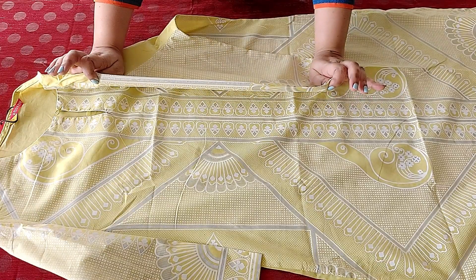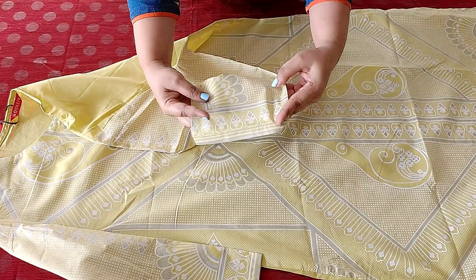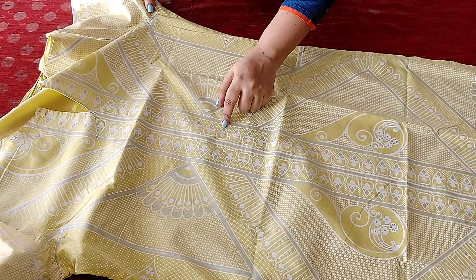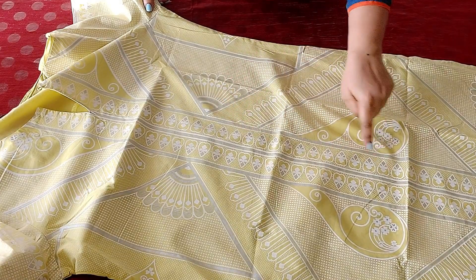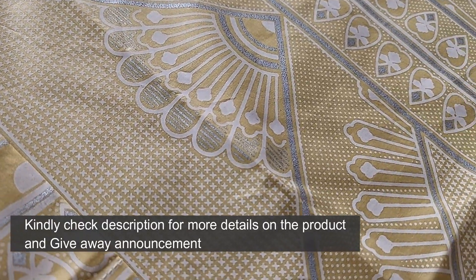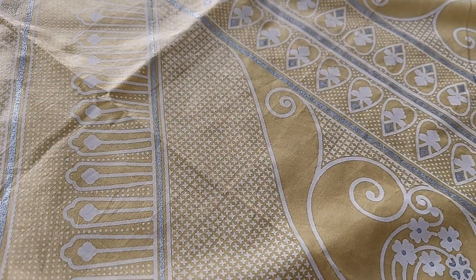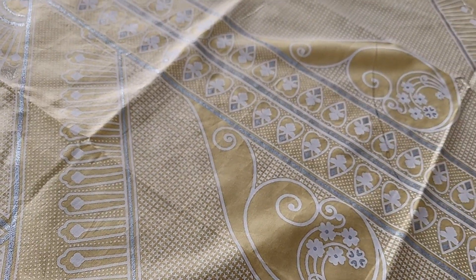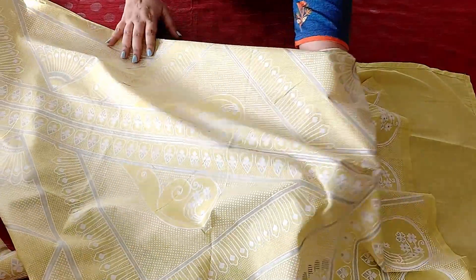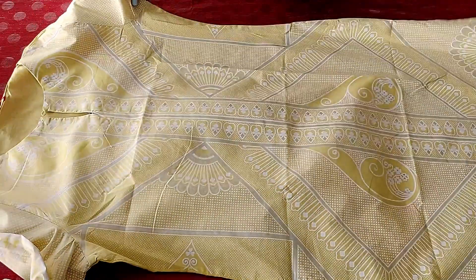The sleeves are three-fourth in length and the cuffs are plain. There is a silver slightly glittery print on the kurta adding beauty and elegance, but you need to be really careful while washing — don't use a brush, else it will get washed off. As you can see here, this glittery silver print looks very pretty. The fabric is pure cotton and comfortable on the skin.